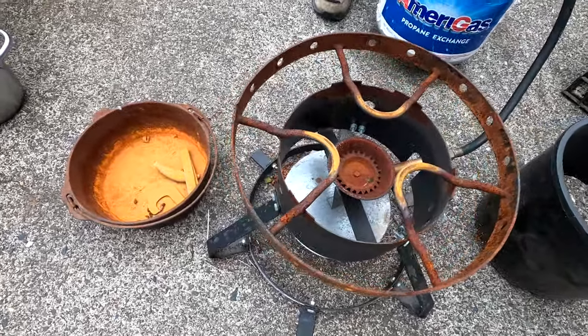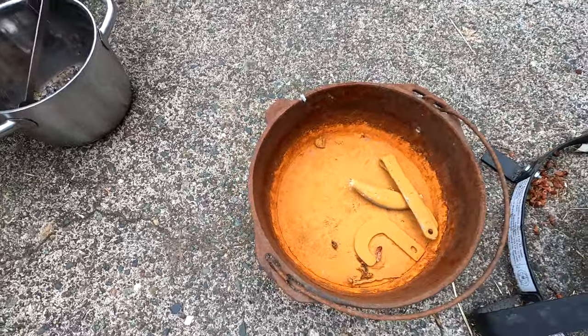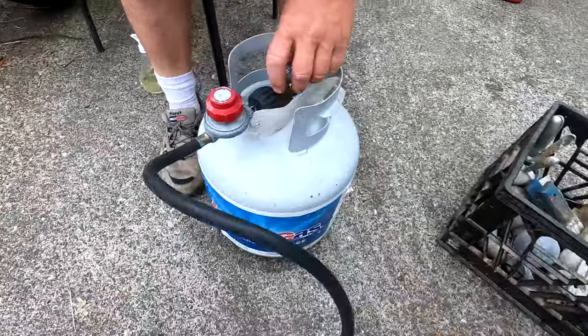Today we're making DIY lead pipe jigs for an upcoming halibut and lingcod trip. What we're using to heat our lead is this Bayou burner that we usually use to cook crabs, but today we're cooking lead in a cast iron pot. Let's spark it up.